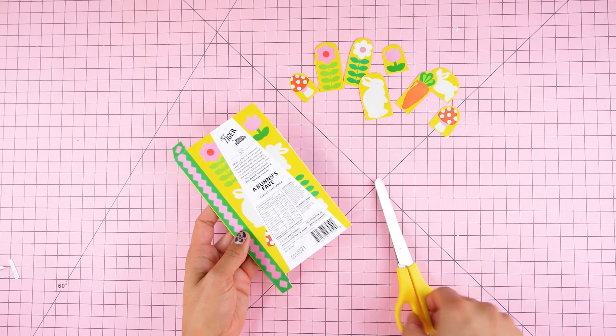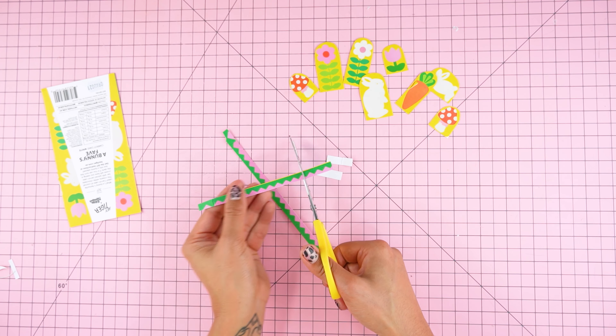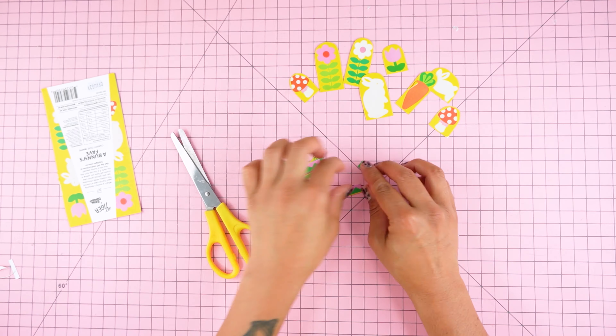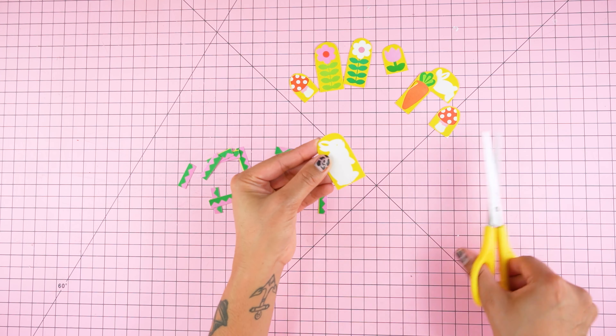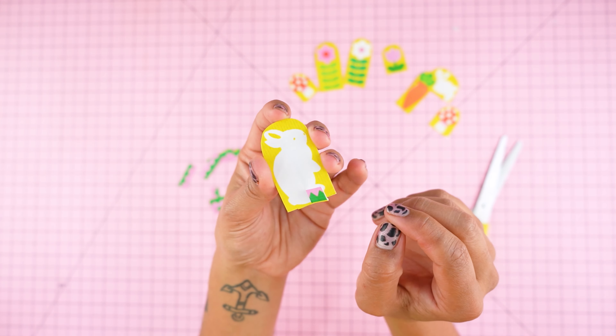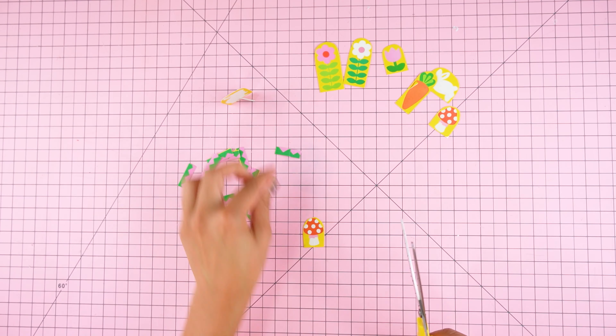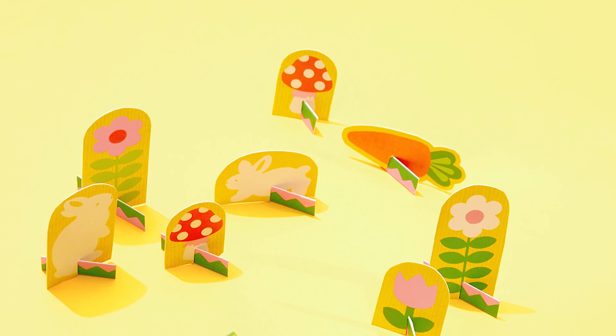Cut out the green and pink side strip of the box. Cut this in half again lengthways to form two narrow strips. Cut these strips into little segments, each around two centimeters in length. Use the scissors to make little cuts approximately 0.5 centimeters long up the center bottom edge of each playset character. Slot one of the green and pink segments up into each of these cuts to create stands so your characters can stand up.